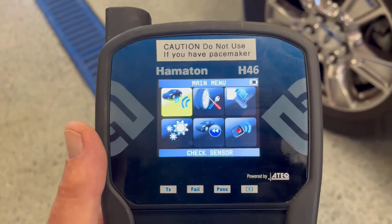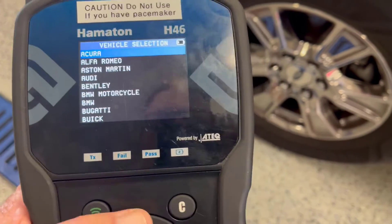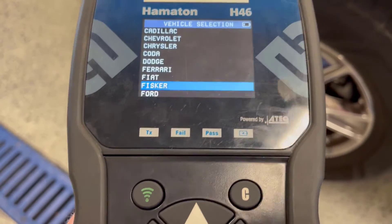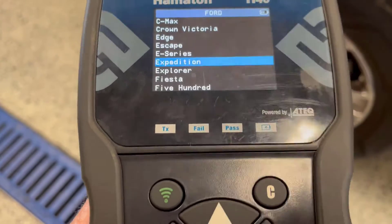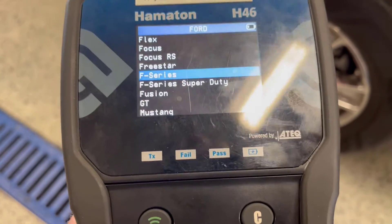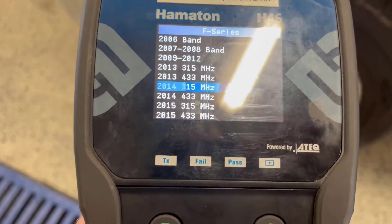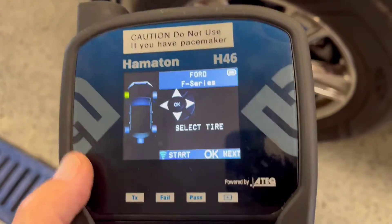This is the Hamaton H-46 TPMS tool and we're going to use it to check the sensors on this vehicle. We'll make the vehicle selection — this is a Ford F-150, so we'll choose Ford, then go to the F-series. I happen to know that this is a 315 megahertz sensor and it's a 2015 vehicle, so we'll select that and start with the left front.